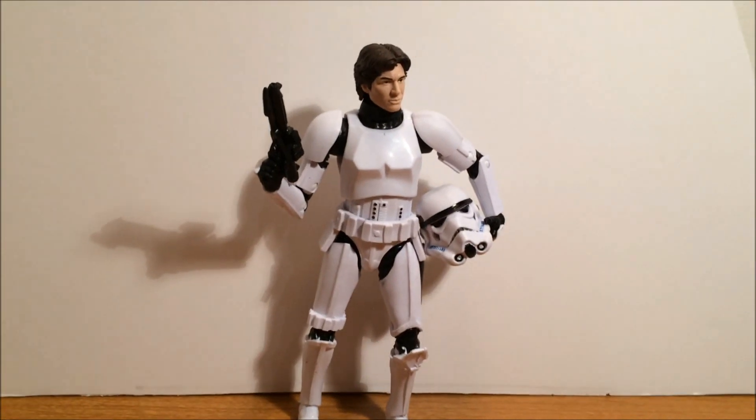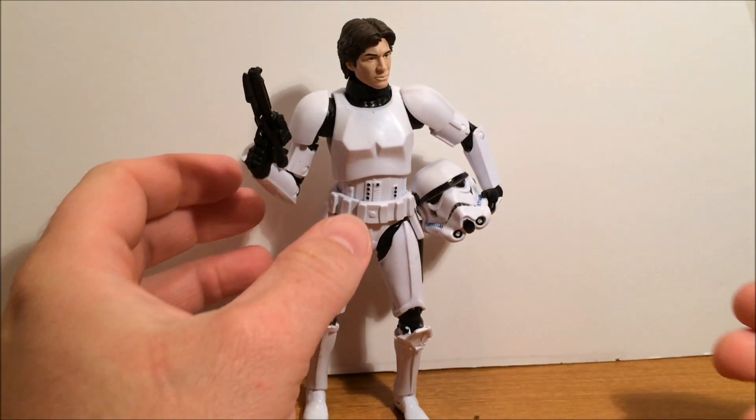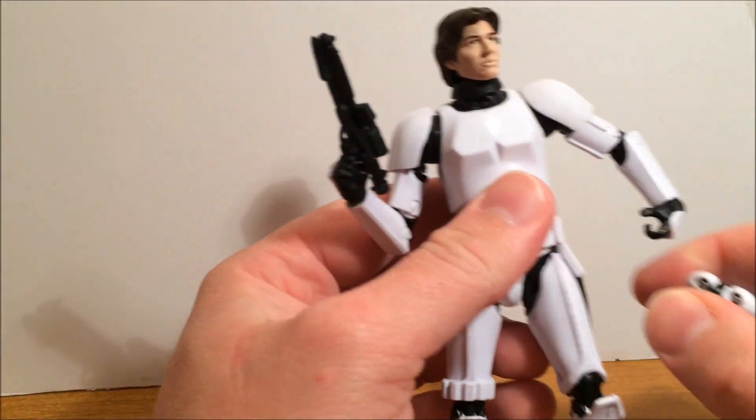Pretty standard packaging, nothing too exciting there. Really excited to get this figure, but bummed out about what happened when I got it out of the packaging.